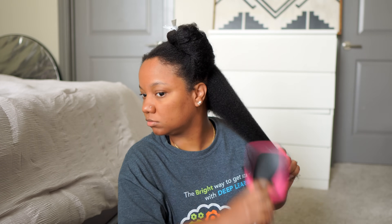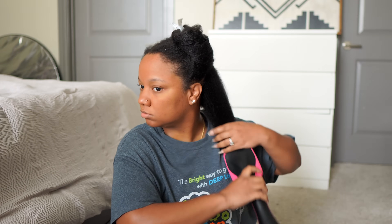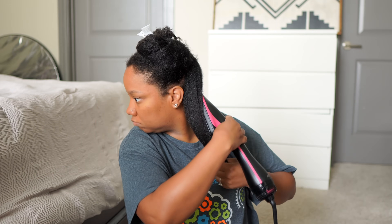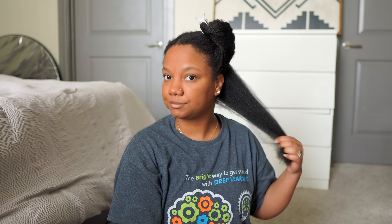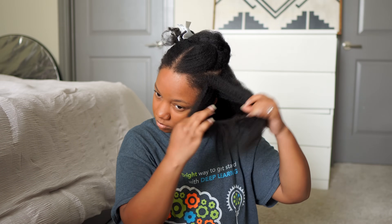Then I'm using the blow dry brush from Revlon. I know some people don't really care for this blow dry brush but I love it — you just have to make sure you're using it the correct way and also on low heat.